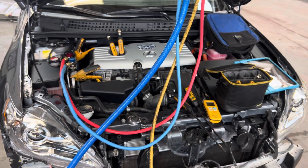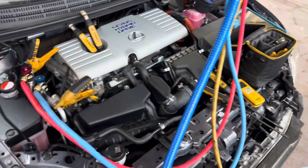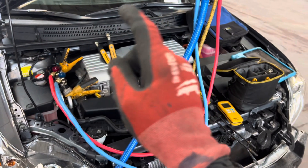If anybody tells you anything different, go look for information from somebody else, because you're definitely dealing with the wrong person. It is that easy if you do everything right and understand the four gas laws.